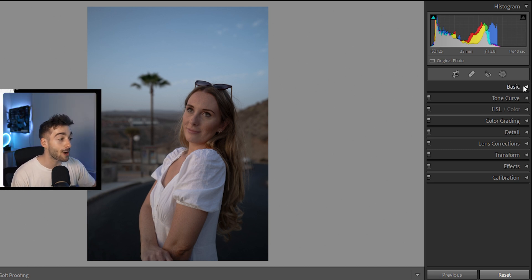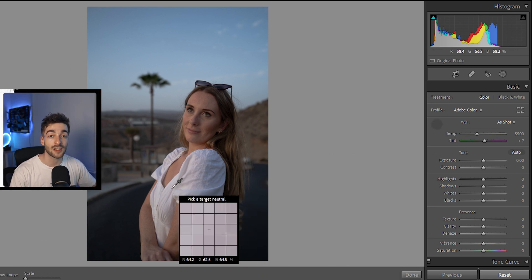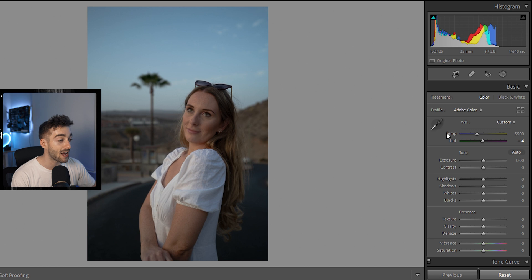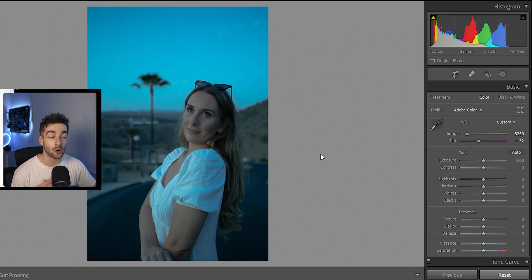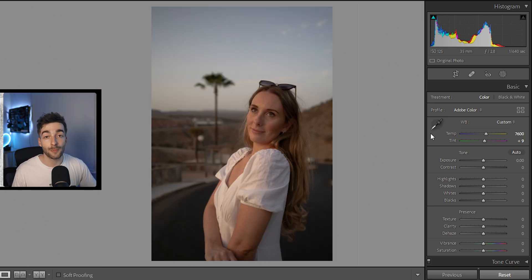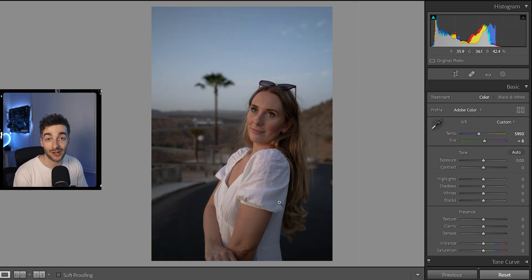The first thing we'll do is open up the Basic tab and select our white balance. You can press W or use the white balance selector, and what you want to do is select a white part in your image to set the correct white balance. A bonus tip: you can use the white balance selector or sliders to set a mood — selecting her forehead makes it colder, while selecting the sky makes it warmer. For this video we're going to use a neutral white balance, setting it on a dress just like that.